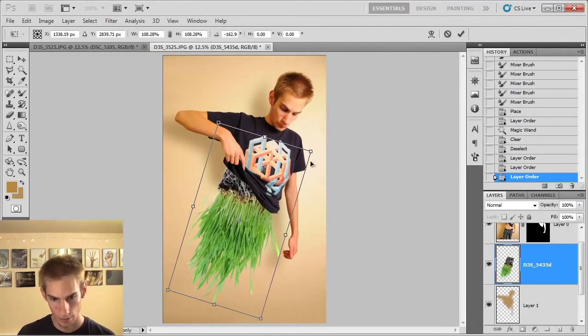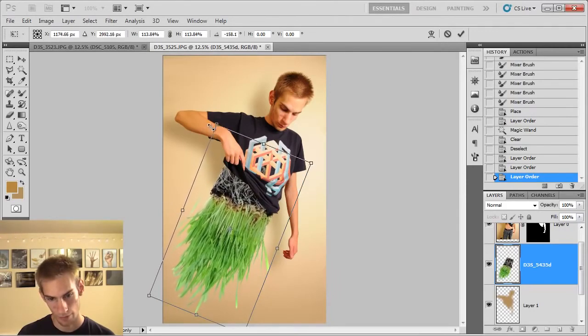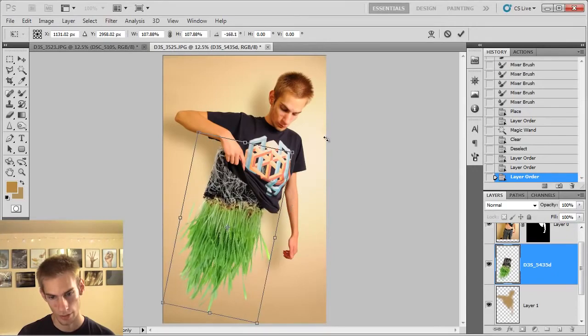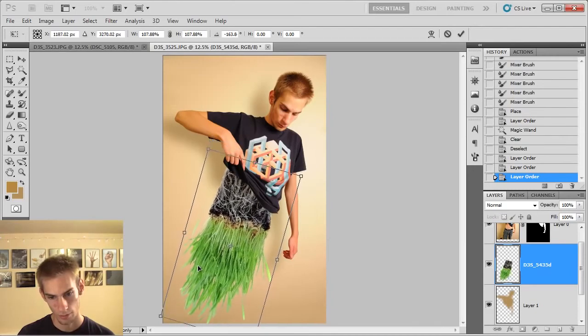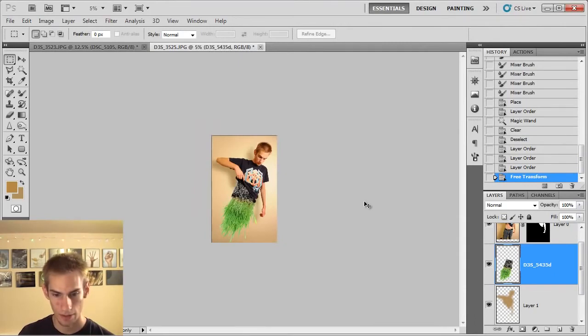Now drag the grass layer above the shadow layer, then press Control+T to go into free transform mode, rotate it around, drag it down, and resize and reposition it however you like. I like it big, right about here — that's a good angle and position. Push Enter and it's now in there looking pretty good.